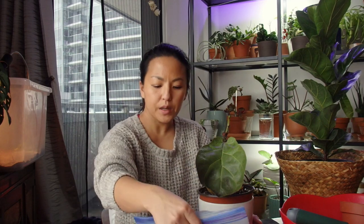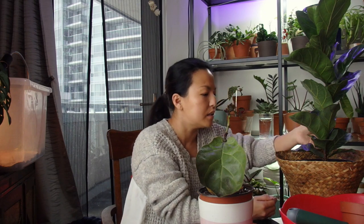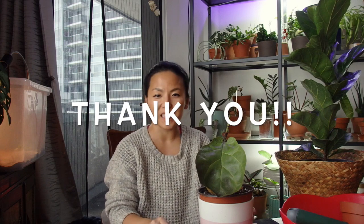That's it for my fiddle leaf fig care tips! If you have any questions please ask, and if you heard anything I said that was wrong, please comment as well. I'm not an expert — this is just how I care for mine, and it could be different depending on your environment. Just wanted to share how I care for my fiddle leaf fig. Thank you so much for watching, and I'll see you in my next one — bye!